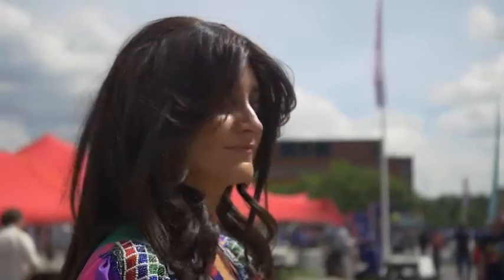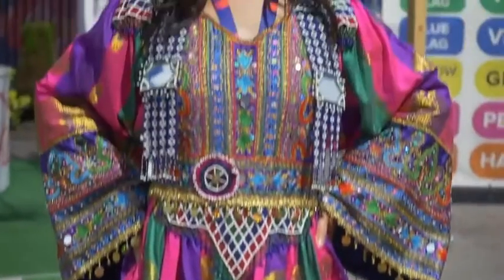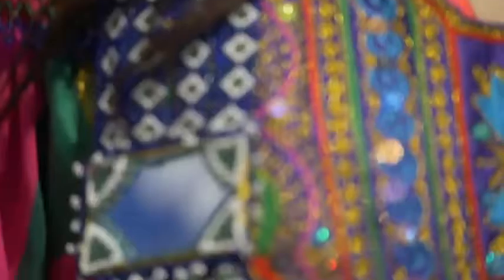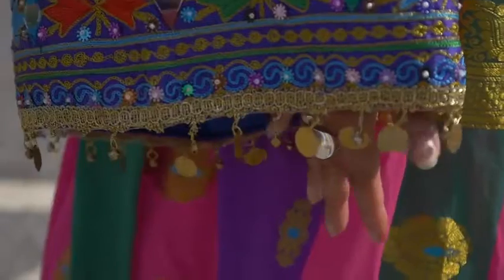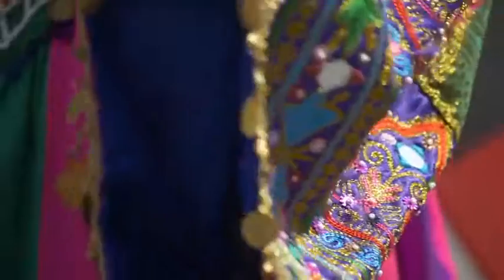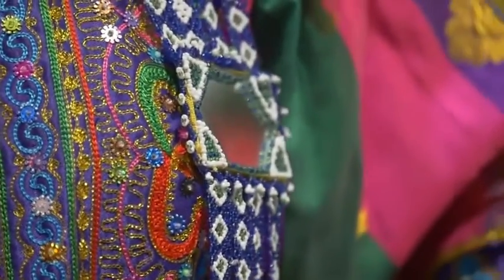Hi, I love your outfit first of all — tell me more about it. It's a traditional Afghan outfit, they're very often beautifully colored, embroidered with beads, mirrors, these hanging mirrors here as you can see, little bells and coins. This is actually quite unusual — I had this made in America especially for me by an Afghan tailor in San Francisco. I love the mirrors because they have a kind of disco effect as you're dancing, which is quite cool.